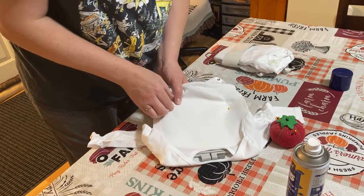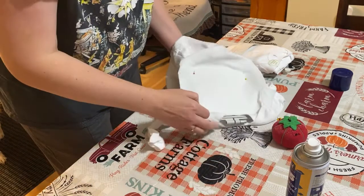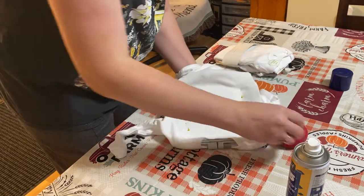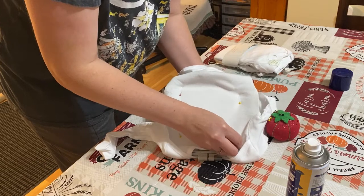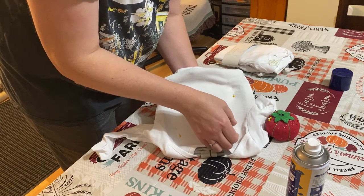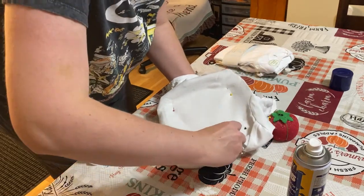We thought this would be kind of cool — a co-worker of my husband wants me to put some US Marine logos on shirts for him because he's a vet and he's got a grandchild on the way. We don't know if it's a boy or a girl, but this will be a unisex bodysuit, so no matter what they'll be able to wear it.